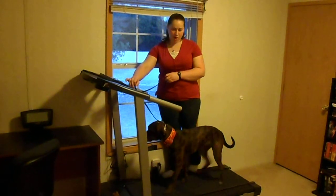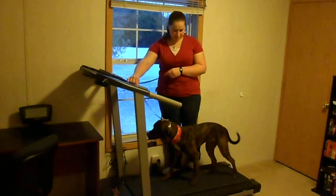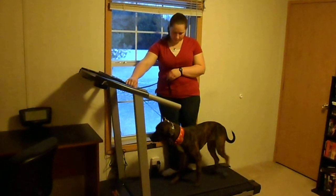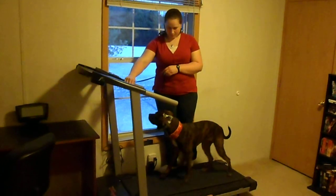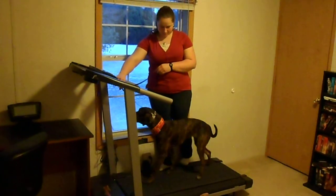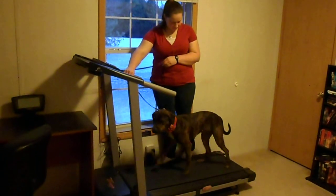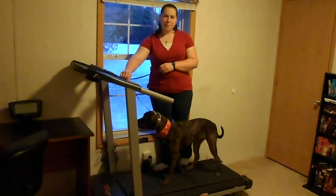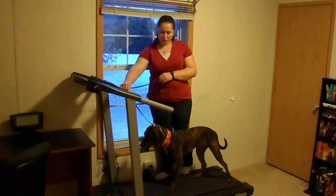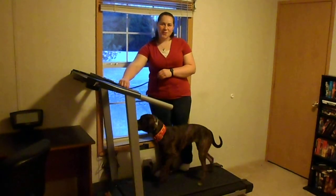Like you guys have probably seen in my other videos with our dogs, I can be a little bit away from them and they're going pretty confidently all by themselves. We're going to stop it there because she's going to be going on this for a little while. The next time we take a video, I'm sure you guys will see she'll be much more comfortable and she might actually be able to get a little bit of distance from me as well. Thanks for watching.